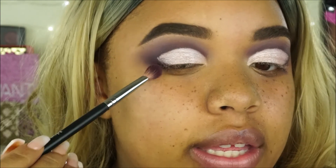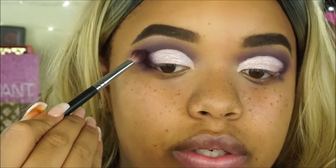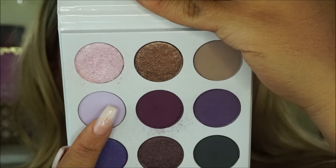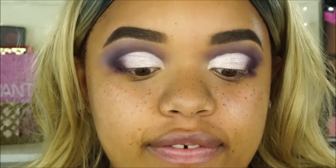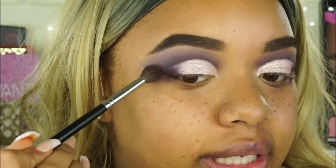I'm going to go back in with that dark shade called Wine and Dine and apply it right here, trying to blend these two colors together so it looks a little bit more seamless. Then I'm going to take this shade called Turning Violet - it's like a really pastel purple color - and apply it in the crease just to lighten this look up a little bit, so it doesn't look too dark and allows it to blend a little bit better.